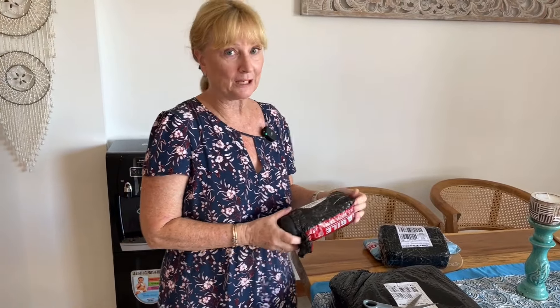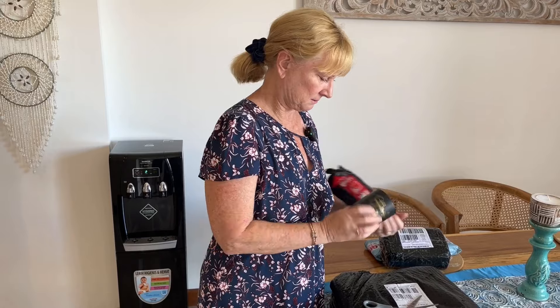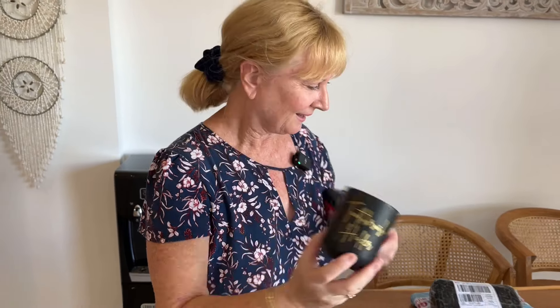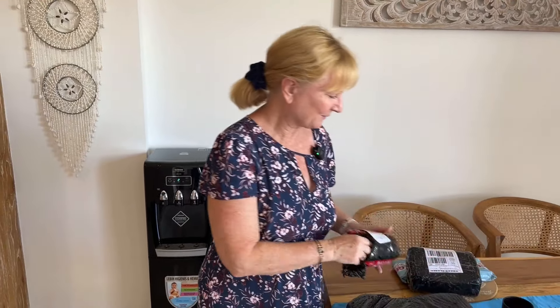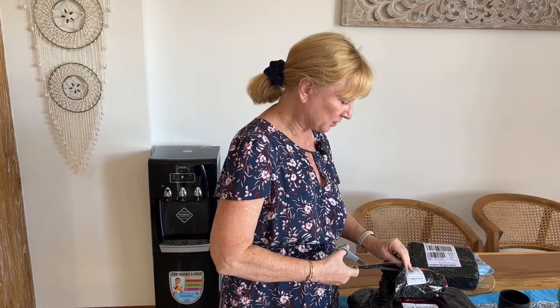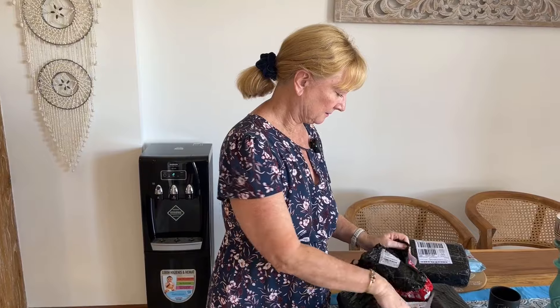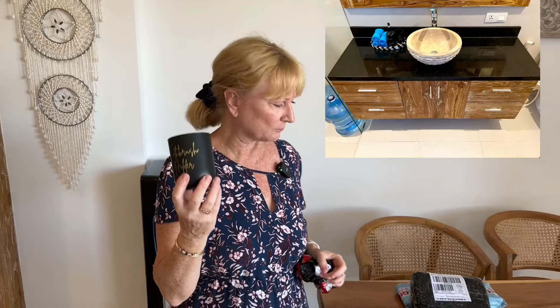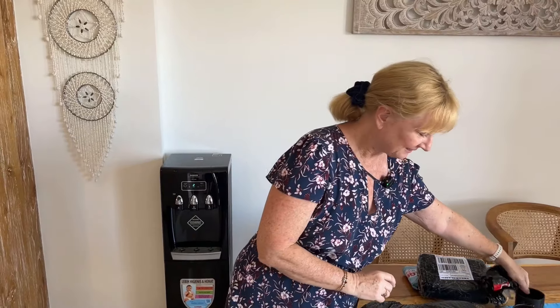I wanted a toothbrush holder for our bathroom, so I'm assuming that this is what that is. That's quite nice — it's got the words 'toothbrush holder' on it, in case we're a bit too simple to figure that one out. A black one and there's another one in here — one for each bathroom, great. I quite like those actually, because the granite in our bathrooms is black, so that will go quite nicely. Happy with those.